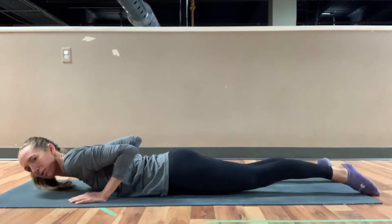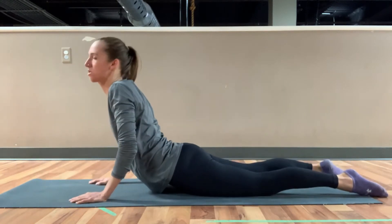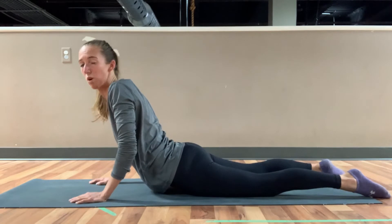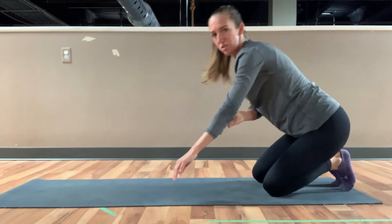A lot of times if we come into our chaturanga without consciously thinking about those arms, we come here and just use the small of our back to throw us up. So I'm going to show you a couple of modifications for this.